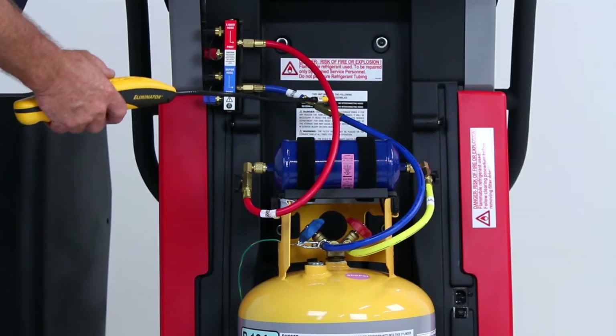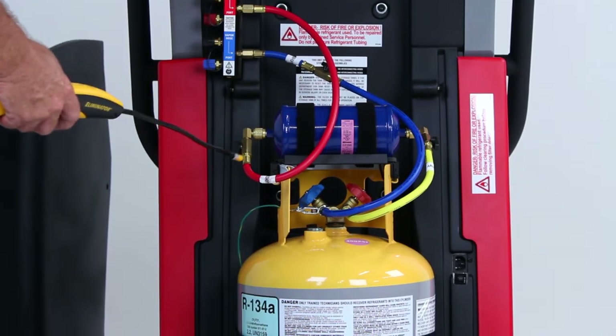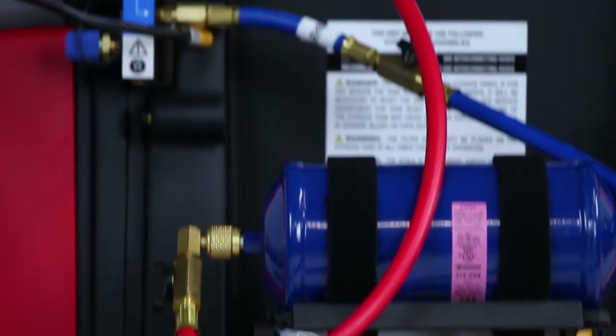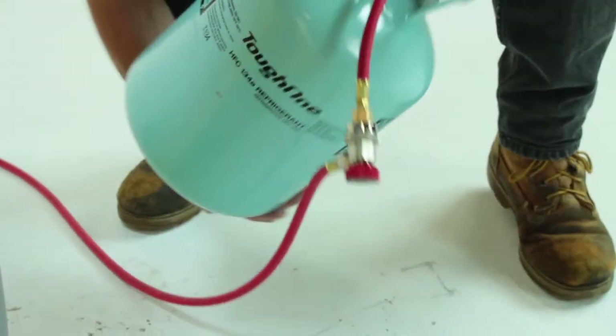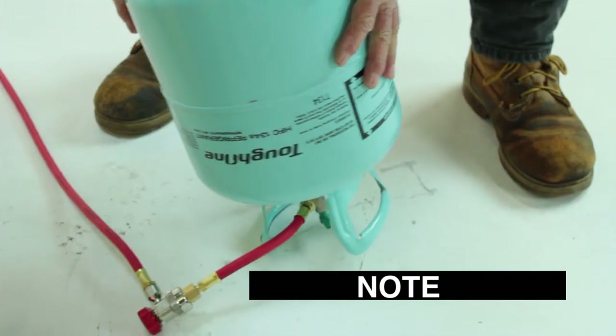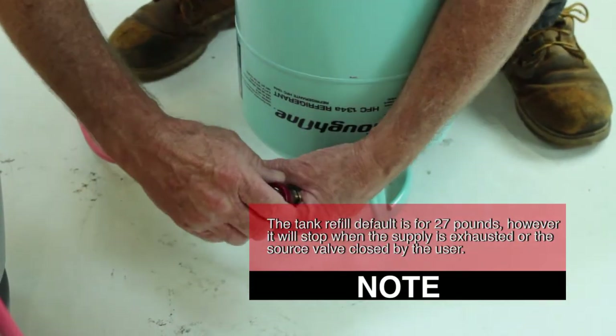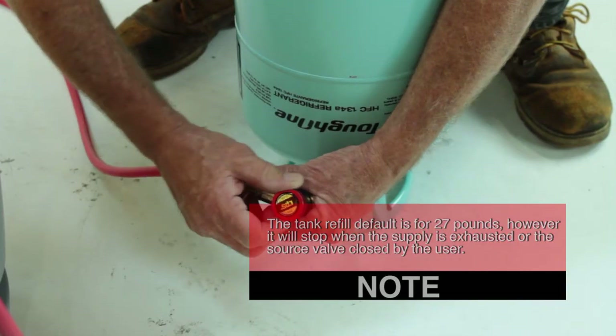It is suggested to leak test all the external fittings and connections on the unit to assure that they did not loosen during shipping. The tank refill default is preset for 27 pounds; however, it will stop when the supply is exhausted or the source valve is closed by the user.